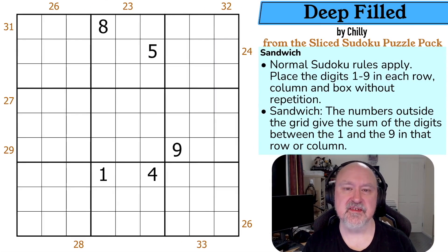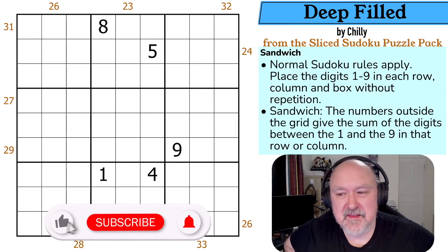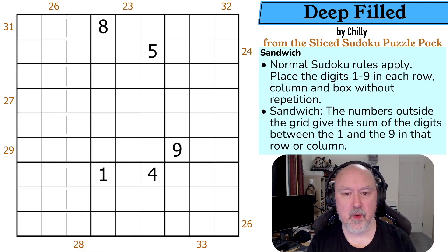Hi, and welcome to Bramster Puzzles and to the Sliced Sudoku Sandwich Puzzle Pack. This is Deep Filled by Chili, one of the earlier puzzles in the pack, even though it's one of the later ones for me to record. And yeah, this is designed to be one of the walks in the park — one of the puzzles you can do to familiarize yourself with Sandwich Sudoku.